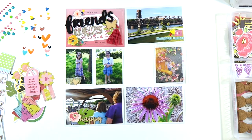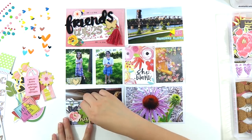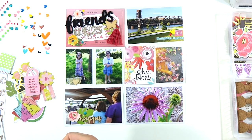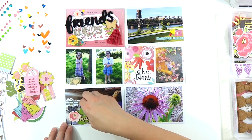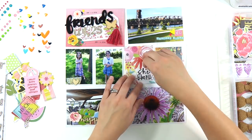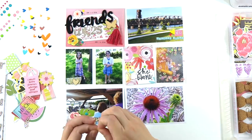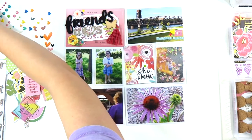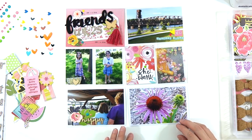I'm sewing a little bit more. That's the 'She Blooms' card from the She Blooms cut-apart sheet from Faith Illustrated. You can't really tell on camera, but I just underlined 'She' twice and underlined 'Blooms' twice to add some stitching. I love to stitch on cards but I always feel like I'm just stitching on the border, so I'm trying to expand my horizons and do something a little different with my stitching.